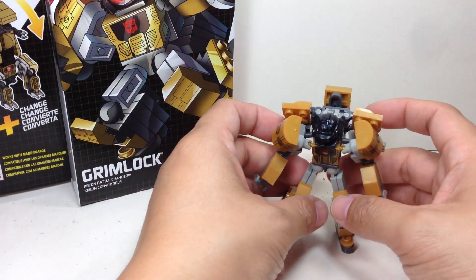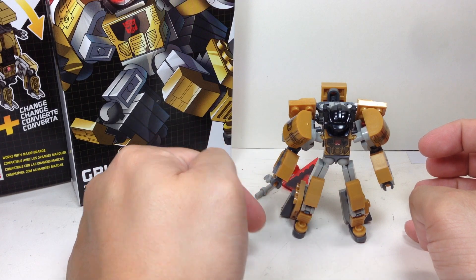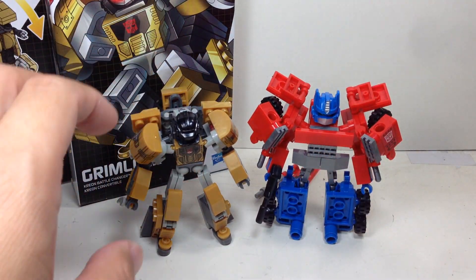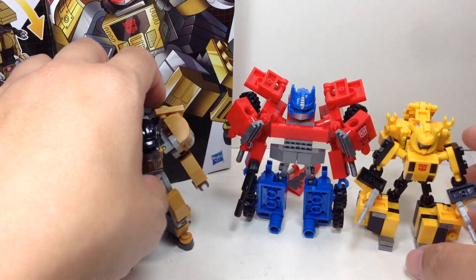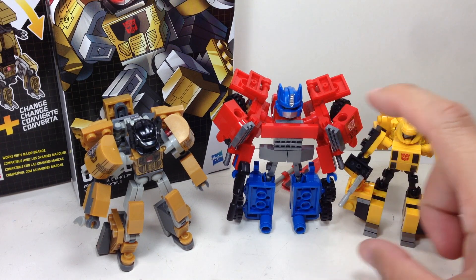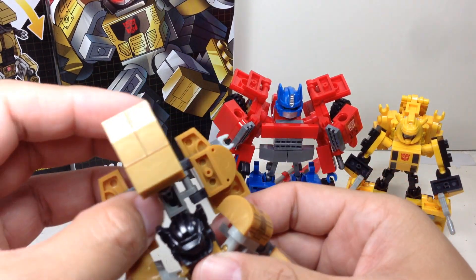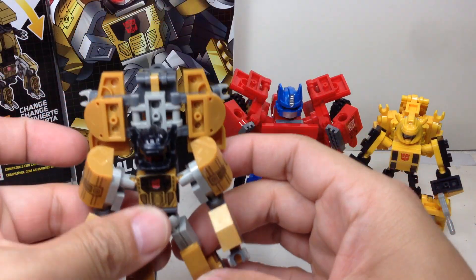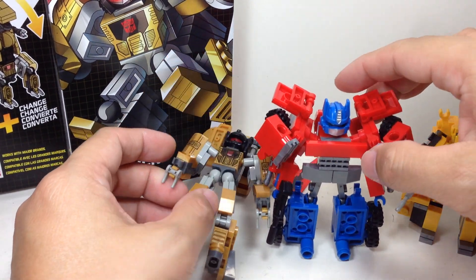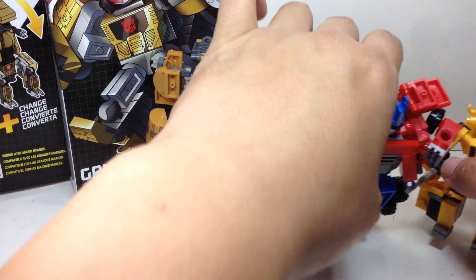Articulation for the figure is basically the same as the other Creon figures: swivel neck, ball-jointed shoulders and elbows, ball-jointed hips, knees, and hinge ankles. I had forgotten to show Bumblebee with Optimus in robot mode. As you can see, despite not being in scale in vehicle mode, they are sort of at least Bumblebee-smaller in scale with Optimus Prime in robot mode. And then Grimlock, standing all the way erect, is about the same height as Optimus Prime head to toe. Not too bad at all.